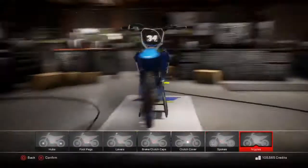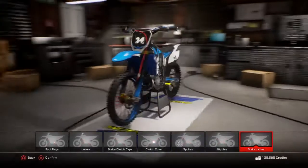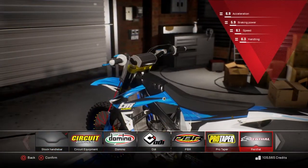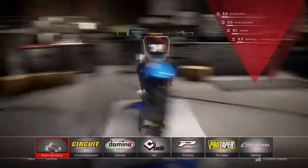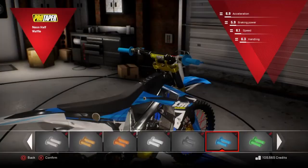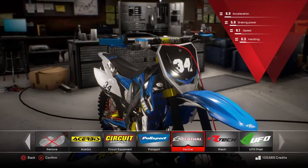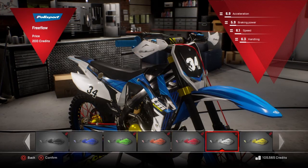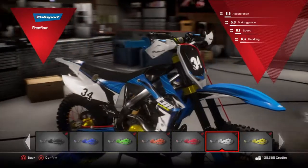Nice. Brake cables, do them red. Side number plate - I'm going to leave that. Handlebars, some Pro Tapers on it. Grips - Pro Taper grips, blue ones. Yeah, I like them grips. Nice. Hand guards - white handguards. Yeah, I think that looks sick - breaks the blue up a bit.